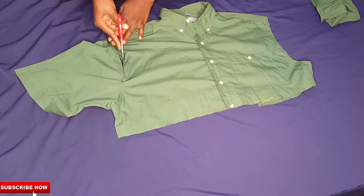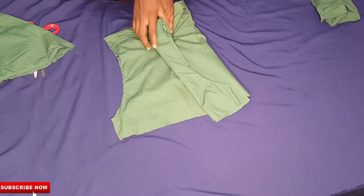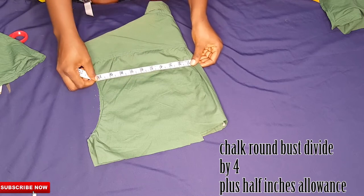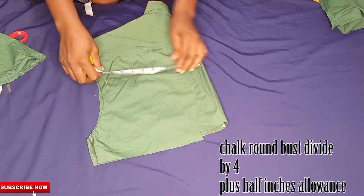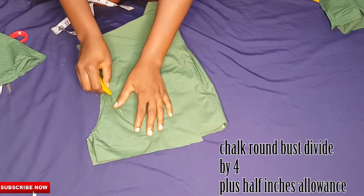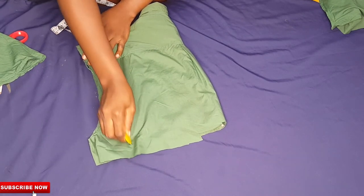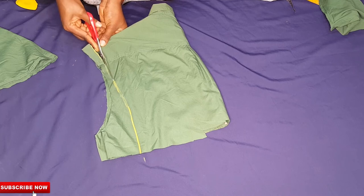I'll go ahead and take out the sleeves, and once I'm done I'll fold this into two before I chalk out my measurements. I placed my tape on the shirt to chalk out my actual measurements — that's my round bust divided by four, chalked with half-inch seam allowance added. I recommend watching the previous video on how to take body measurements and know your body points, as this will really help you on any DIY.